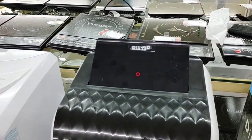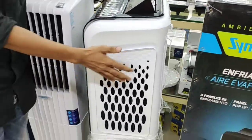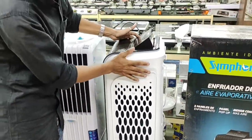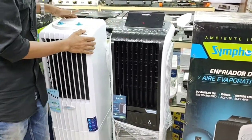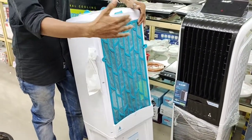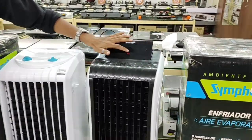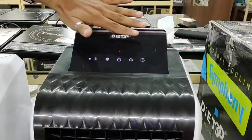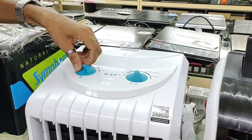If we compare the Dite 35 to the air window, we can open the air window and open the Dite 35 to the back side. This is the first one and the second one is the display model. This is the normal type of knob.